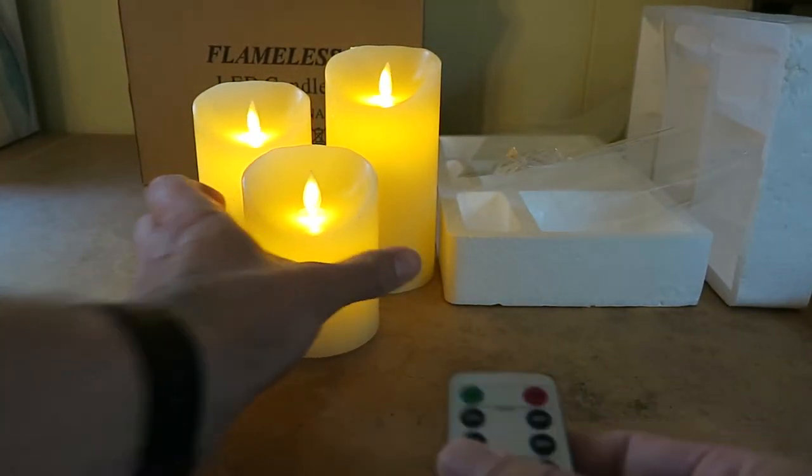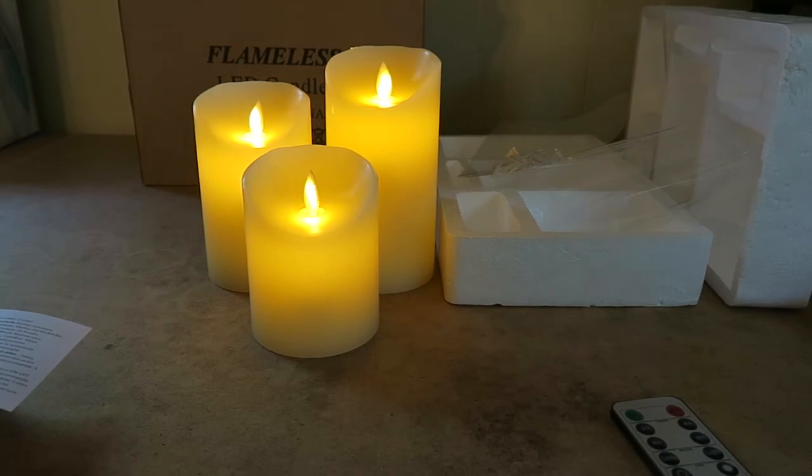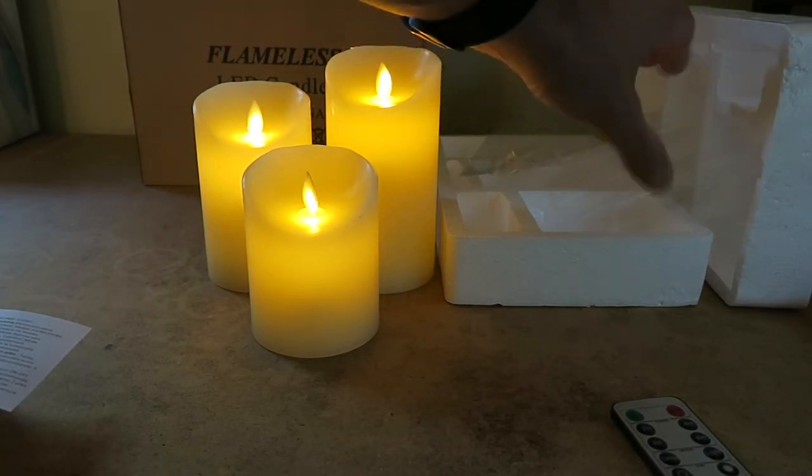When they first arrived, they were well packaged. I brought the packing material back out so you could see it. They had a thin cellophane coat around each one that I'll show you at the end of the video, and they were just very well packaged.